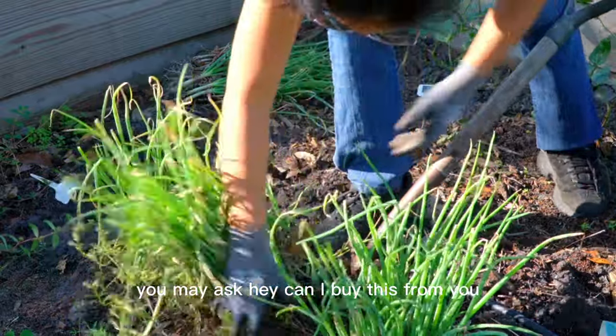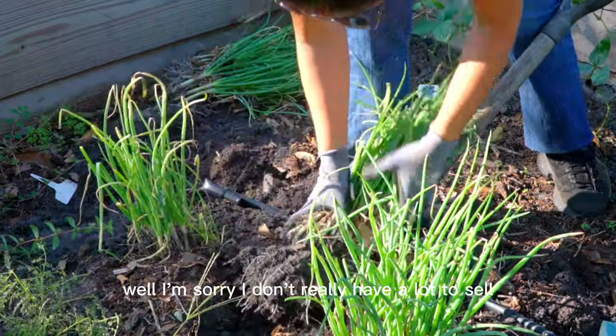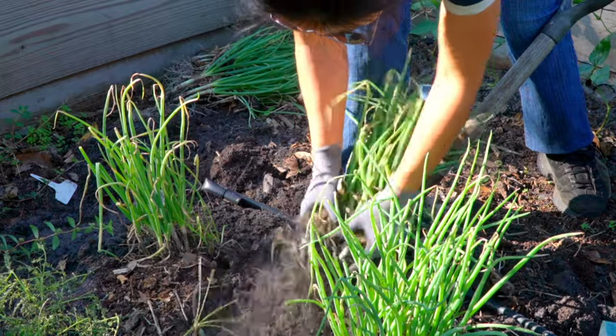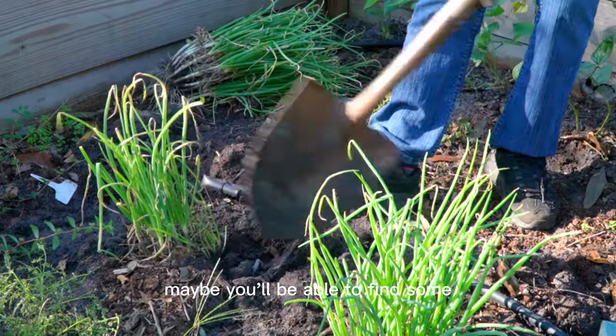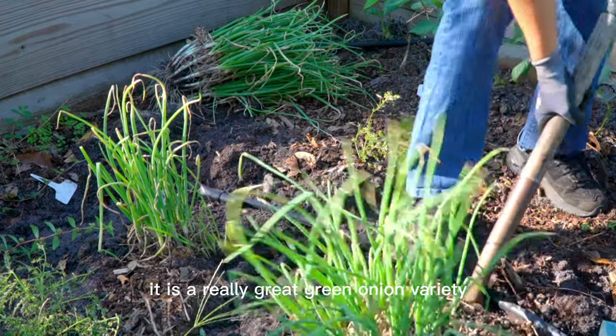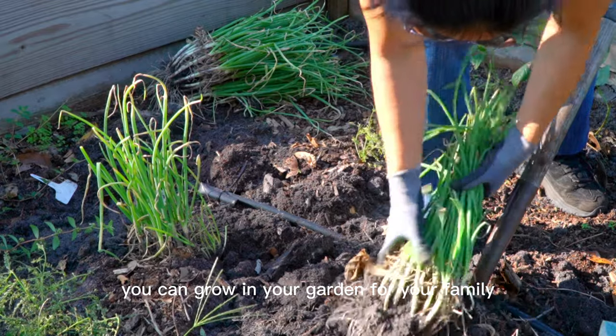You may ask: can I buy this from you? Well, I'm sorry — I don't really have a lot to sell. I bought this on eBay. If you search 'green onion multiplier,' maybe you'll be able to find some. It is a really great green onion variety you can grow in your garden for your family.